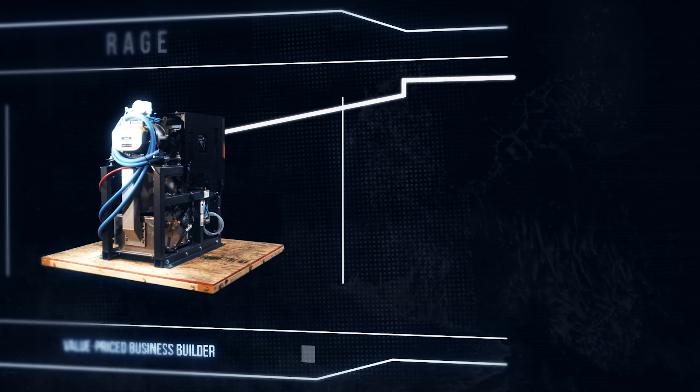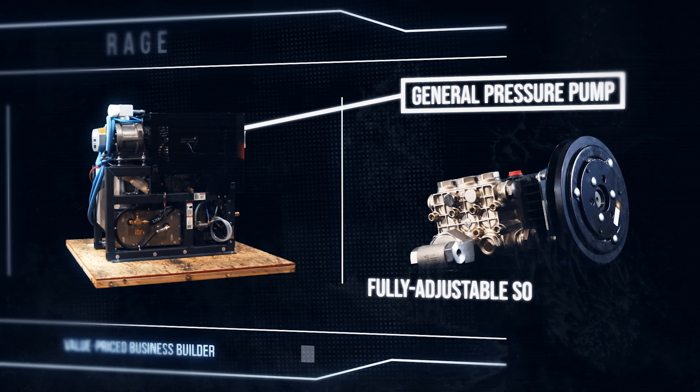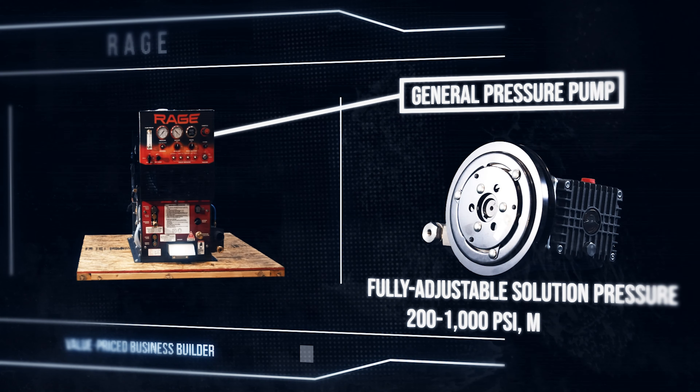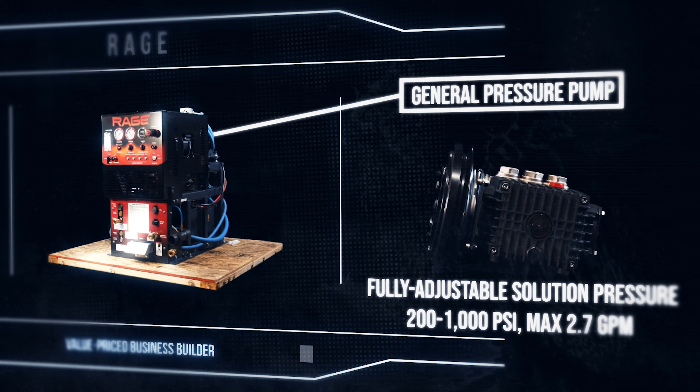The rock-solid General pressure pump provides fully adjustable solution pressure from 200 to 1000 PSI and a max of 2.7 gallons per minute. The pump system is equipped with an electric clutch for carpet cleaning as well as hard surface applications.